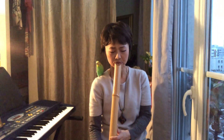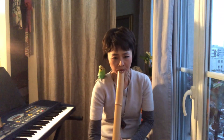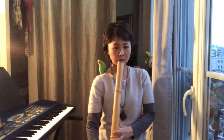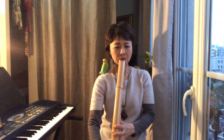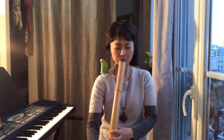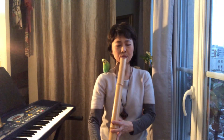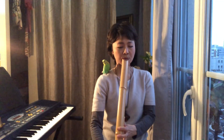[Continued ShakuHachi performance — breath and tonal articulations audible throughout the instrumental passage.]